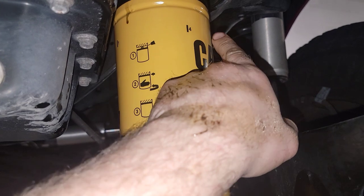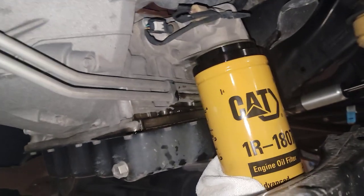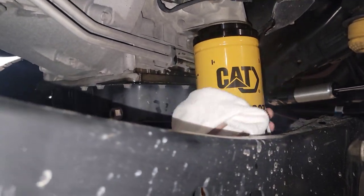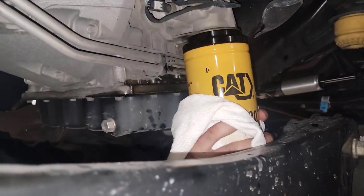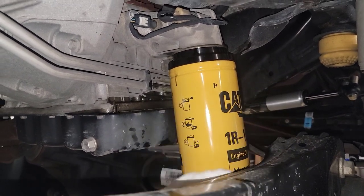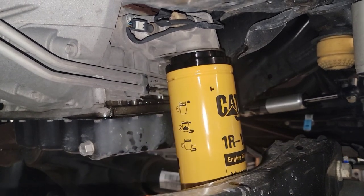I got it one full turn after contact all the way around. Just do it from back there — you don't have to be perfect. Right there — I've got it one full turn after contact all the way around.